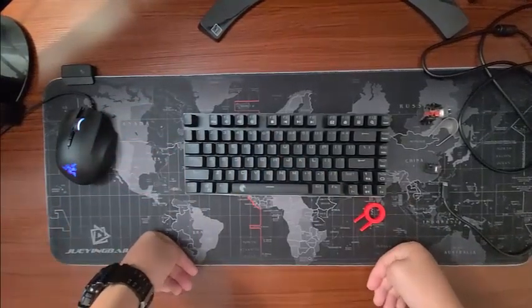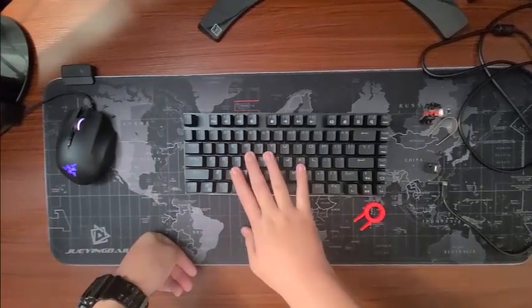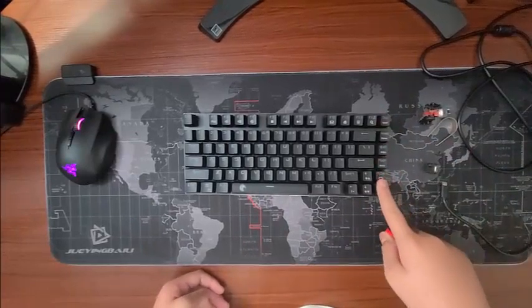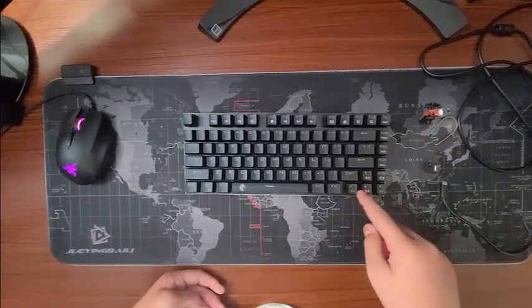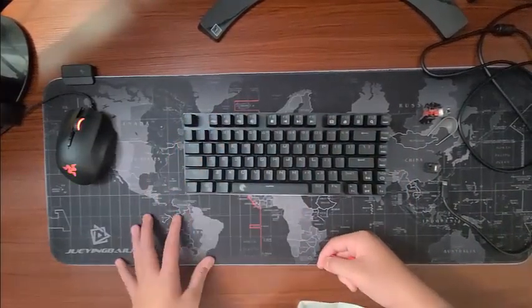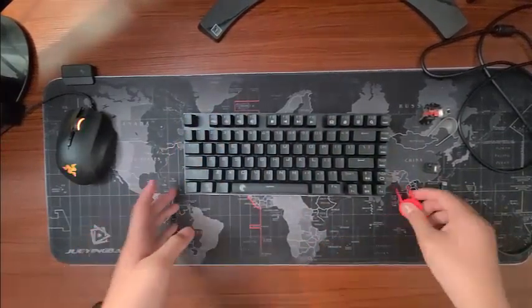This one is like... I don't know why they call this a 60% when it has these function keys, the arrow keys, and the F keys. Usually 60% keyboards don't have that.